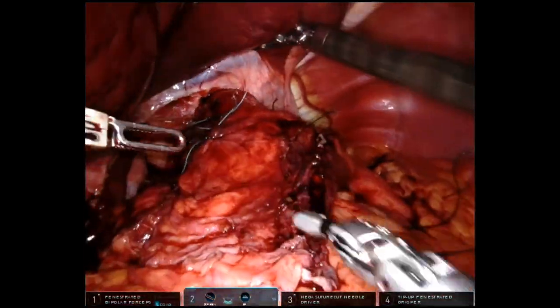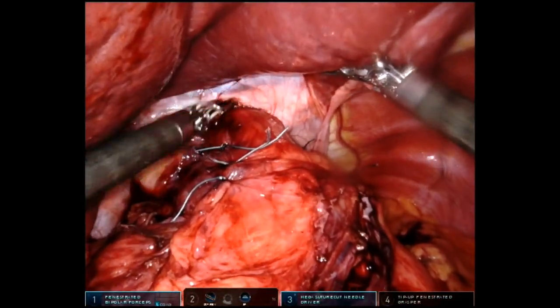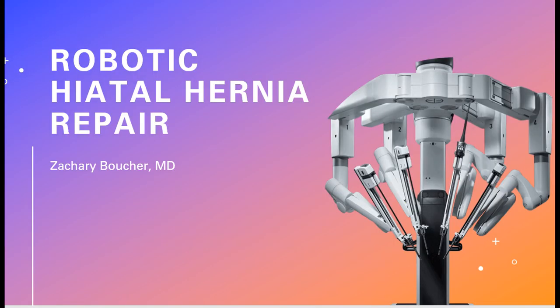At the conclusion, we always do an endoscopy to make sure there's no sign of injury. That's the hernia sac hanging down. Thanks for watching.